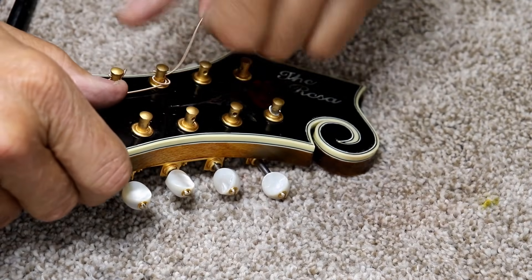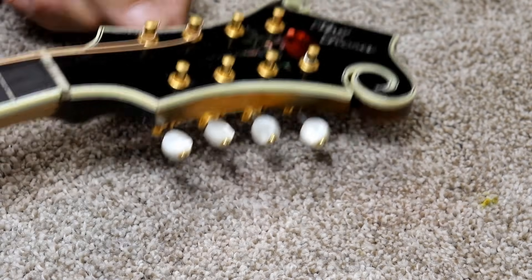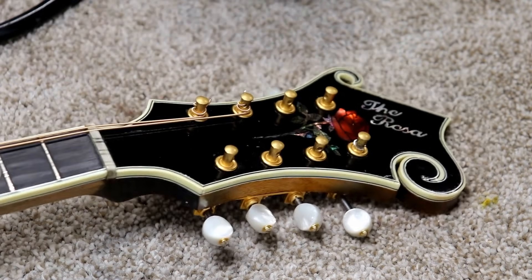So then you just pull it up tight and bring it straight up and down, and you can just cut it off. Then you just tighten it up. And on your bass strings, that's all you really need to do.